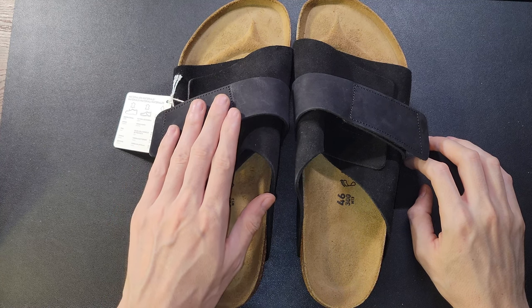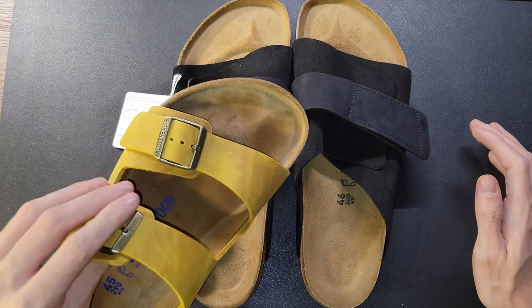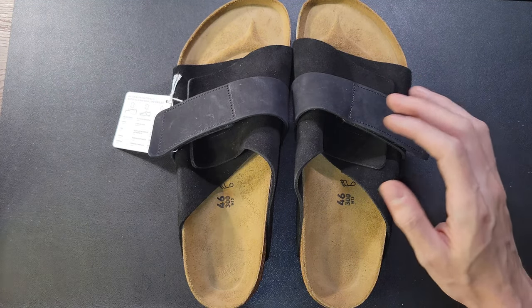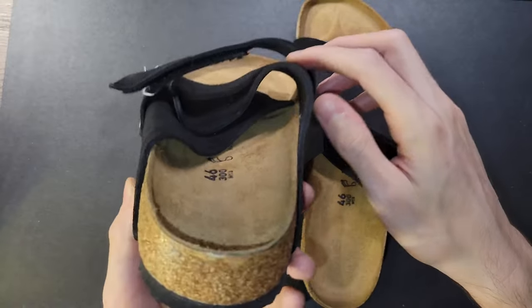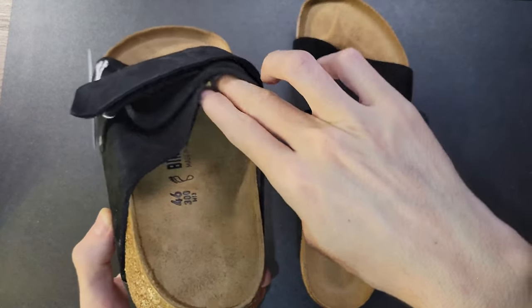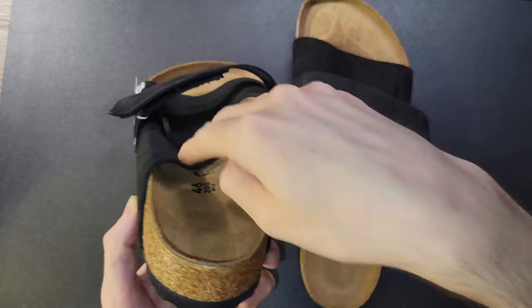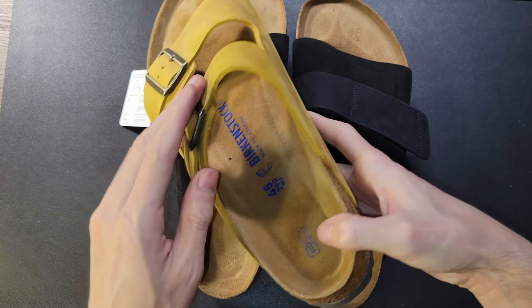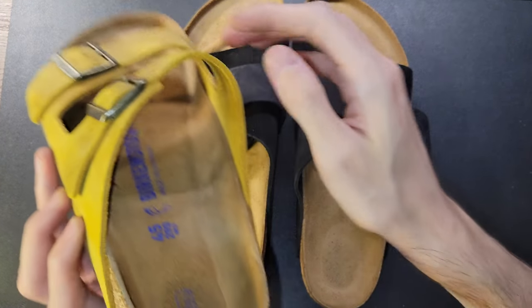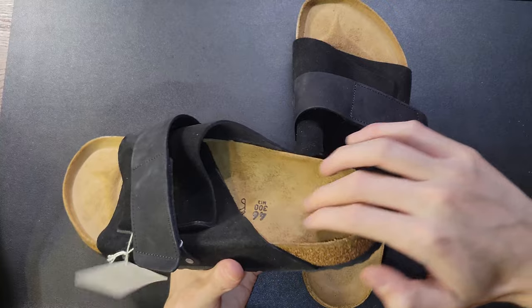One of my biggest issues with the Nubuk suede style sandals from Birkenstock — regardless of whether they are Kyotos or Arizona style sandals — is that on this suede Nubuk style there's no rigid support structure, so it always collapses inward. When you want to put sandals on, you want them to be open already so you can slip them on easily. Otherwise you could be struggling and trip and fall over it if you're in a hurry. Whereas with a leather material, it always keeps its shape, which I love — it's ready and open so you're not tripping over that loose, flabby piece.